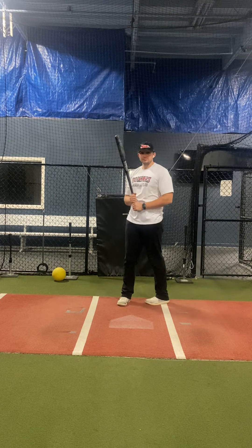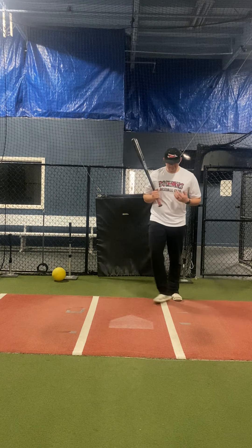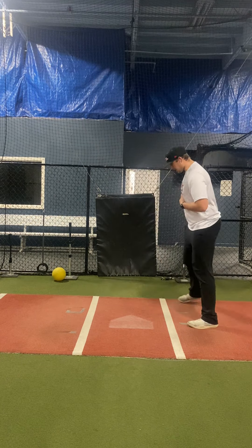Let's talk back path and direction. When I set myself up in the box, I want my back path to be working inside and through the pitch. We hear the analogy: short to it, long through it. What I want to feel is my barrel get on plate early and stay through the hitting zone for a long time, all the way through my sticking point.